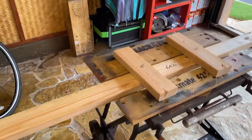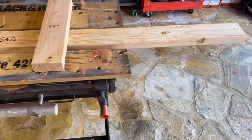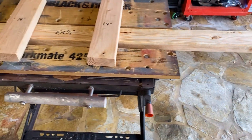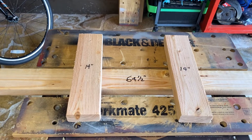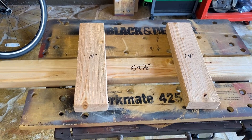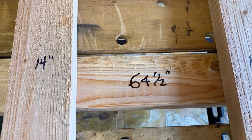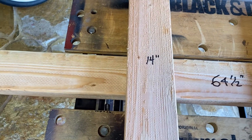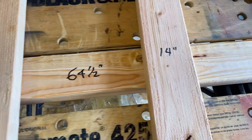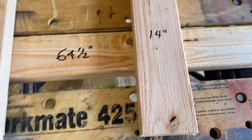Today I cut all the pieces that I need out of a 2x4x8. I'm going to be using my Black & Decker Workmate 425. I cut the base to 64 and a half inches and each of the sides to 14 inches. That should hold the spoiler in place.